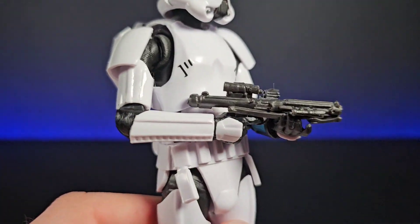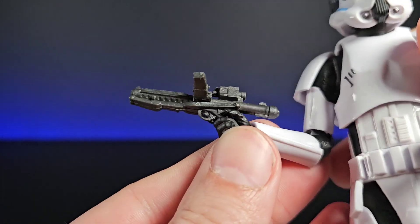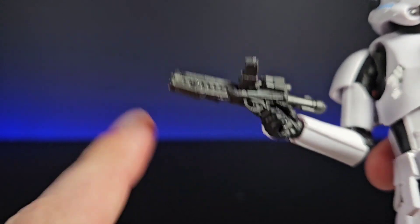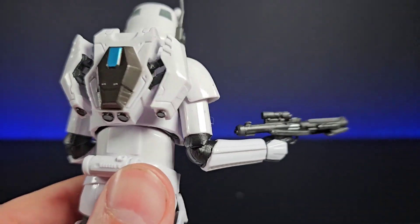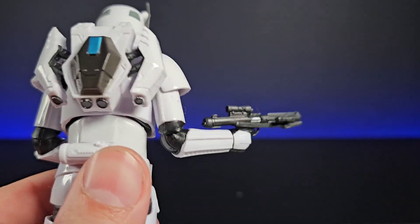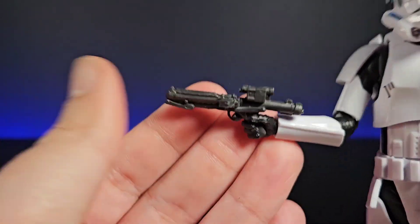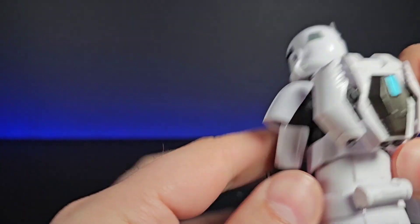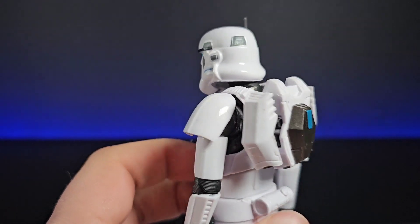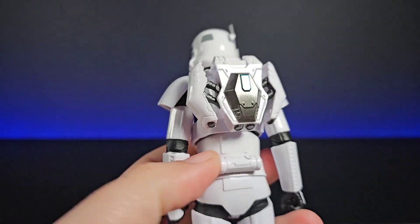He comes with one accessory: an E-11 blaster. It's not looking too bad but it's done in that gun-metal plastic we keep getting - you can see all the mold marks around it which makes it look cheap. On the side there's a little bit of paint, but because of the plastic and that silver finish, you'd only notice it in the light. It is nice that they painted it, and he holds it quite nicely with the same details as any other E-11 blaster.